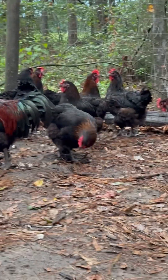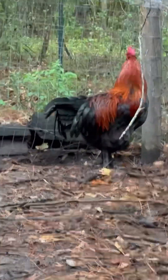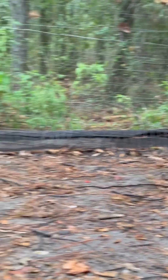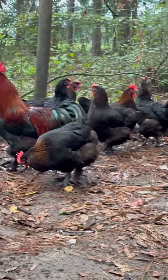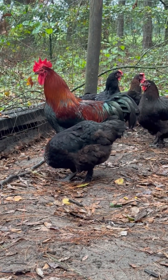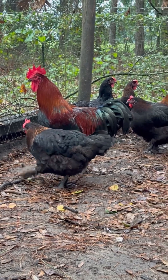Chickens molt for a number of reasons. Think of it kind of like the opposite of shedding — part of it is them getting in their winter down, their winter coats, so their feathers keep them warm and dry throughout winter. It also improves overall feather quality, and for roosters it even improves their overall attractiveness for the hens. That really is a thing — google it.